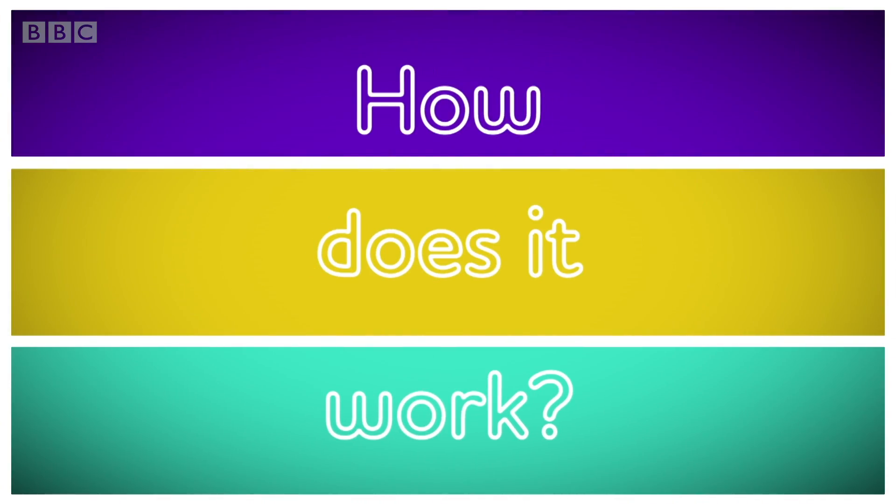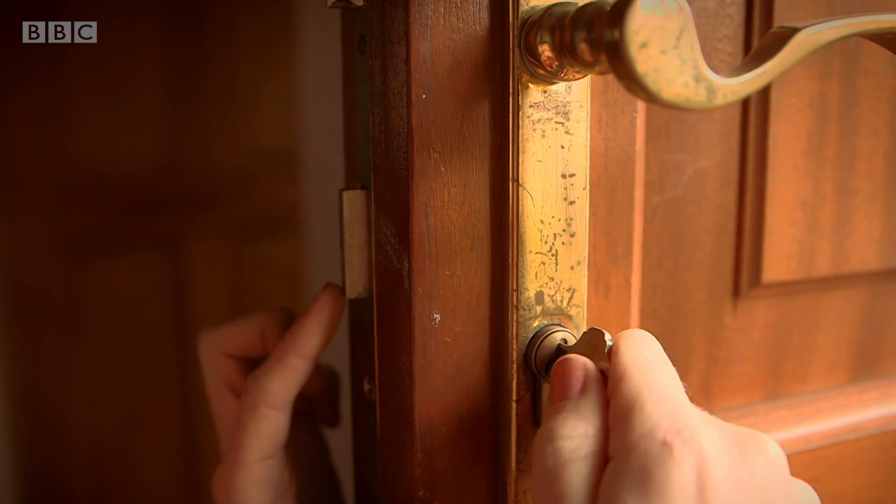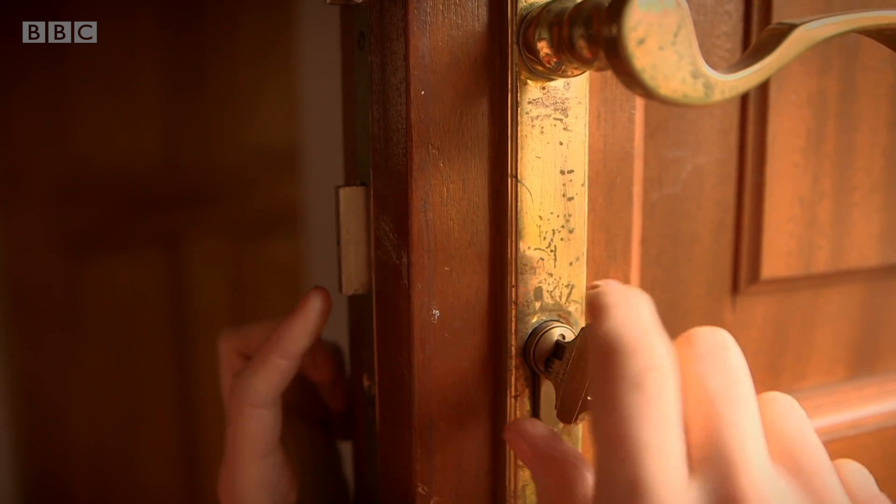Do you know how a lock works? A lock and key. Can you see that when I turn the key, this bit of metal goes in and out?